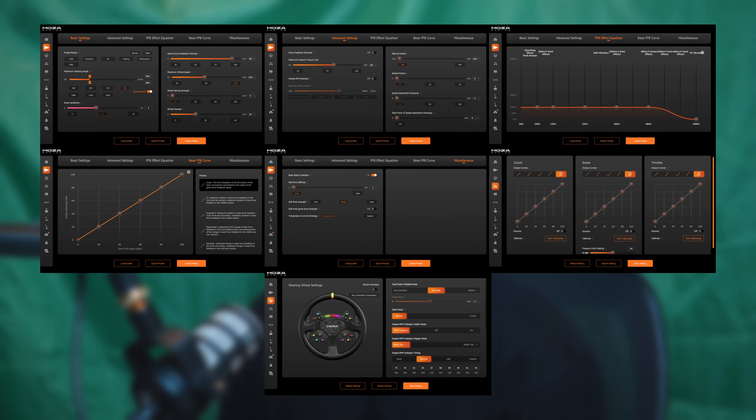Right away jumping on the R9, I had to change some settings in Moza Pithouse. I'm going to put my R9 settings up on screen so you guys can check that out. First thing I want to say — the CRP2 pedals: I'm still getting used to them. They're a little tricky to set up because you want to adjust the angle of the pedals.